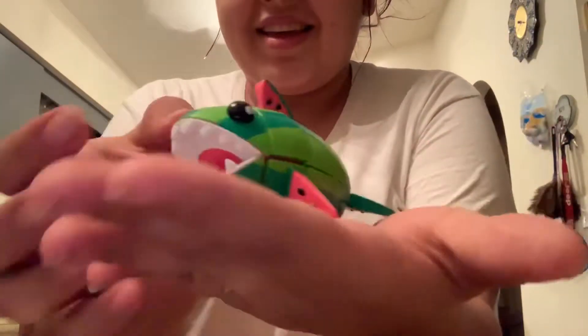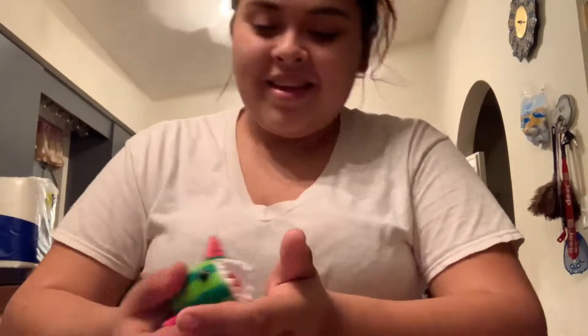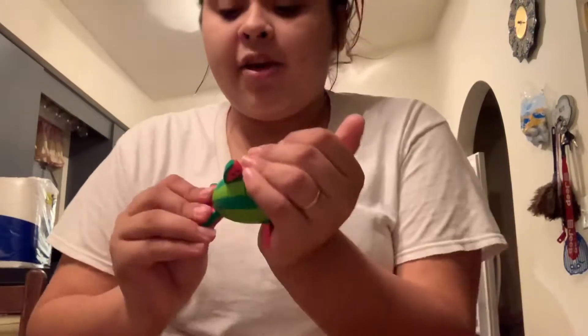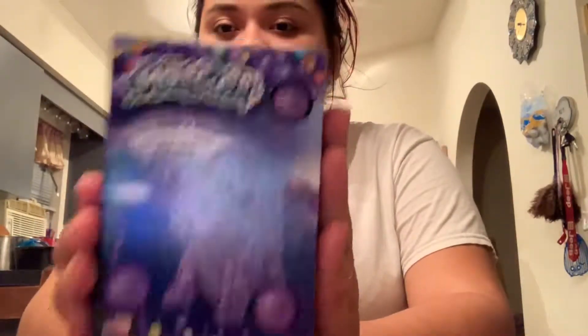Look at him — he's coming for your man! Mom, you gotta make the other one. Okay, cute — but marketed for the wrong age. Anyway, so these are called Molecules.